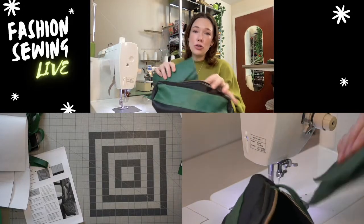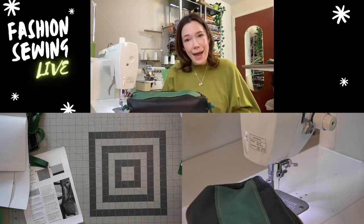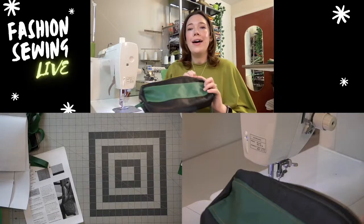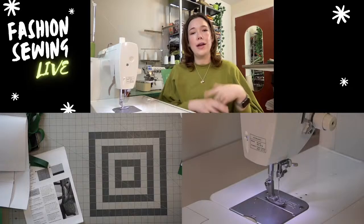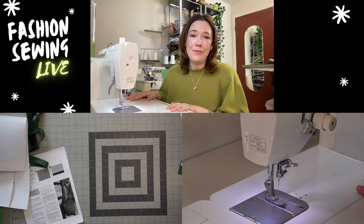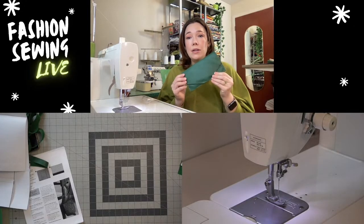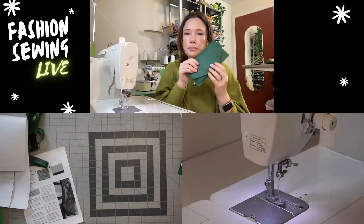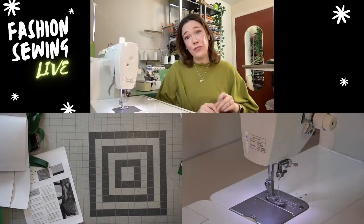I wanted to share more leather sewing tips and another bag project because this is a special nod to a special launch we have going on. We created a brand new book called 'Sewing Bags for Every Occasion,' and the crossbody bucket bag I'm going to be sewing today live is included in the book. You can get it on Amazon as a printed hardcover or ebook, and the link is in the description.